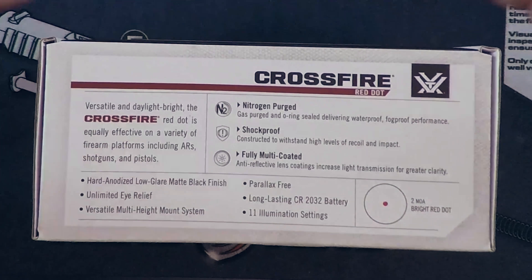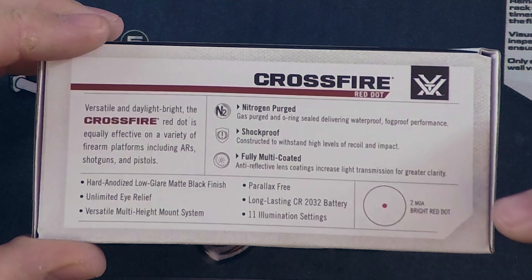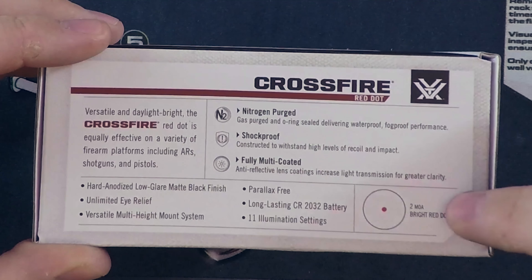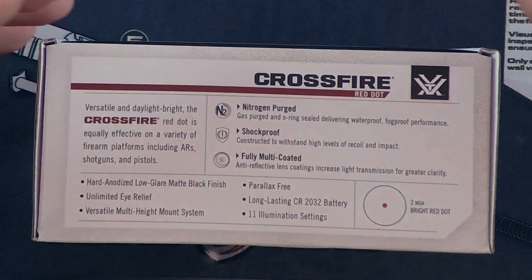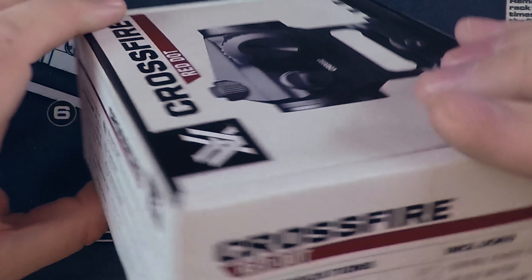This is of course, like most red dots, parallax free. It runs off a pretty typical for this form factor CR2032 battery. This particular model comes with a very bright 2 MOA dot, so this is going to be good both for up-close CQC stuff and for some mid-range shooting where you need a bit of precision.